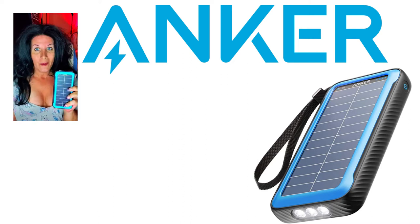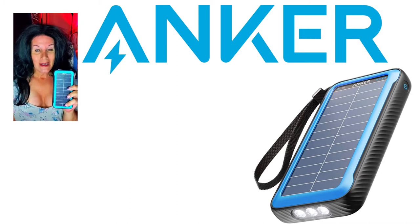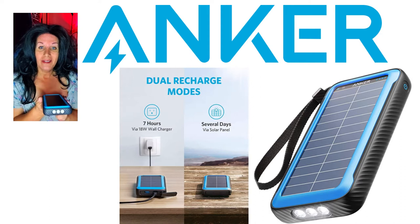Today I'm bringing you the Anker Power Core Solar 20,000 milliamp 18-watt USB-C power bank. It's got dual ports right here on the end, and you have a little flashlight right here.